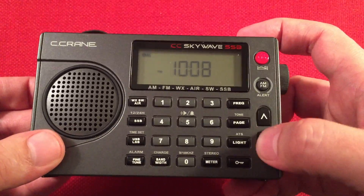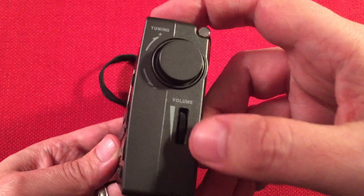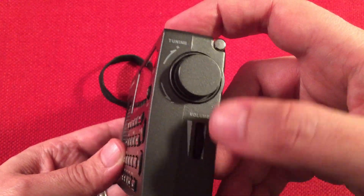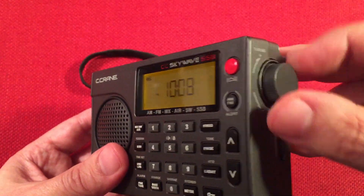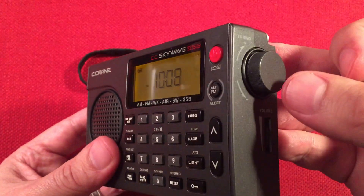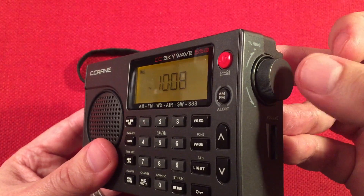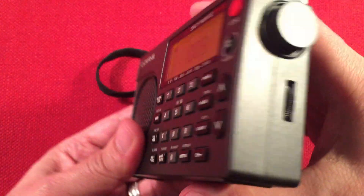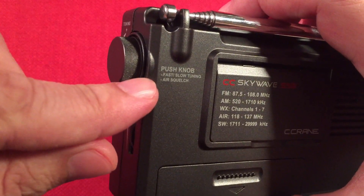We also have tuning up and down buttons plus seek forward and seek down for browsing. On the right-hand side of the radio we have analog volume control, which is nice. There's an indented tuning knob with a push button feature that lets you access fast and slow modes for all the different bands, and of course squelch for the air band. The back tells you what the push knob does.